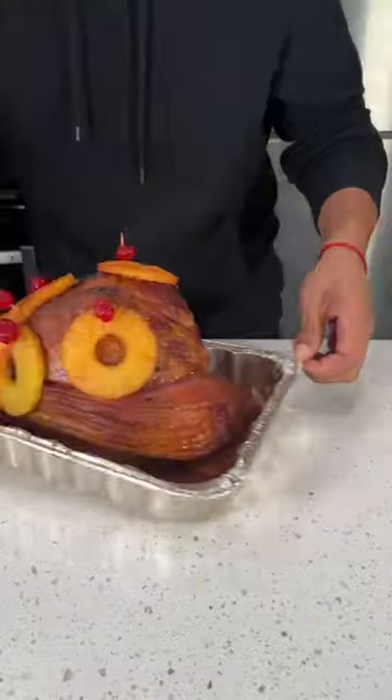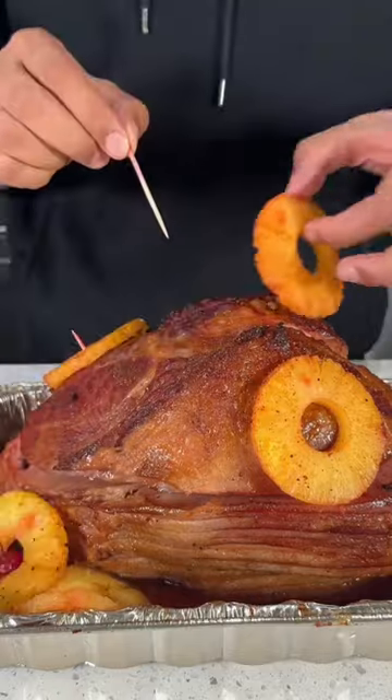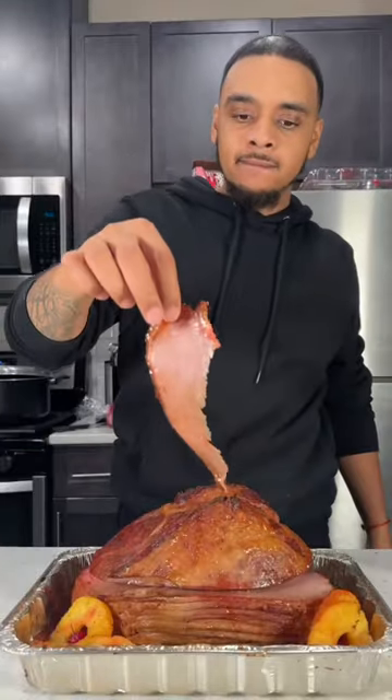After your 30 minutes is up, go ahead and take it from the smoker — it's almost time to enjoy. Whenever there's an occasion that requires a ham, come back to this video, try this recipe, and impress everybody.